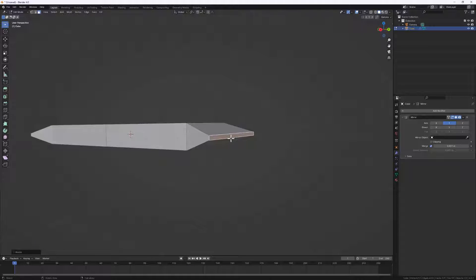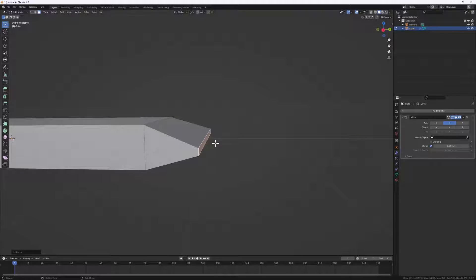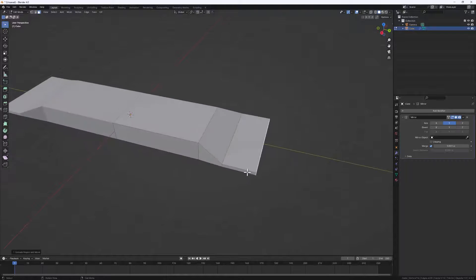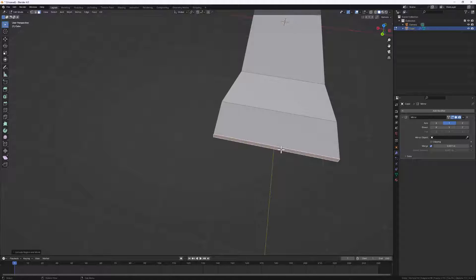Next, let's extrude this tip to create the final tip of our package. I'll do E, then extrude to something like this. Now let's create that zigzag thing you see at the end of the package.